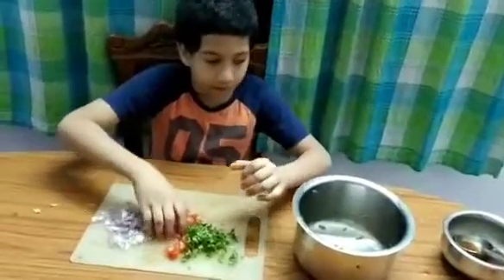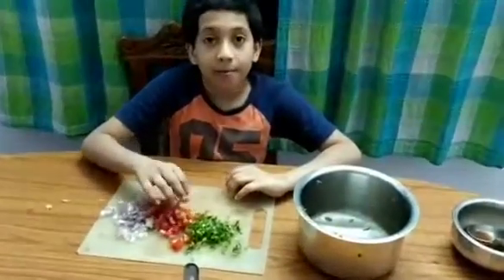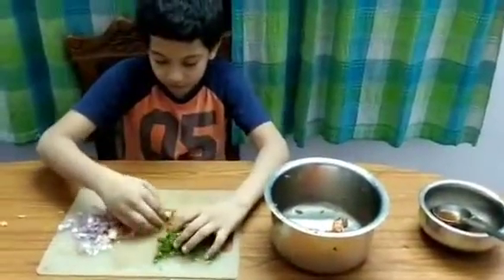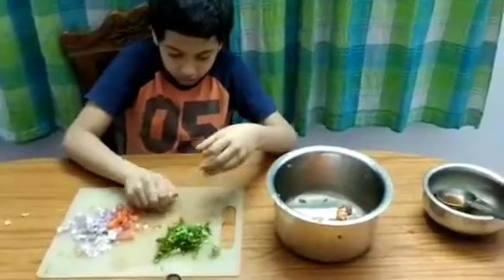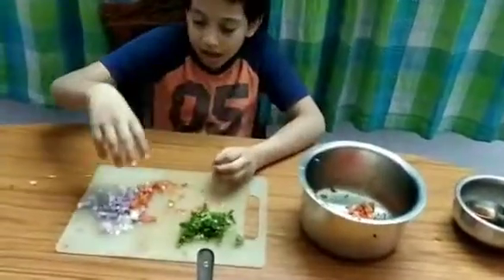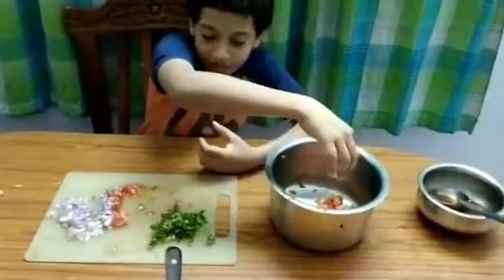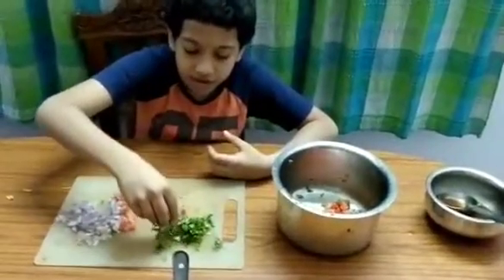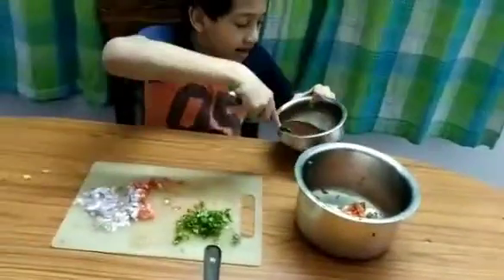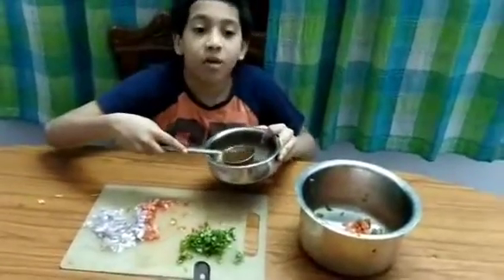Now what we have to do is take some tomato — I love tomato so we'll add a lot of them. Add all of this. I don't like a lot of onions because they make me cry and they irritate my throat, so we'll add a little bit of onion and a teeny bit of coriander.